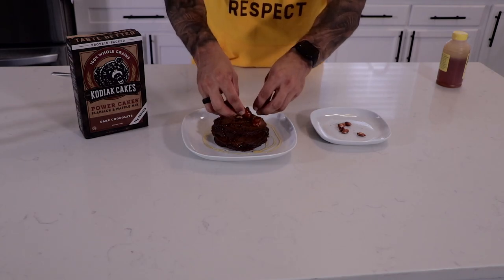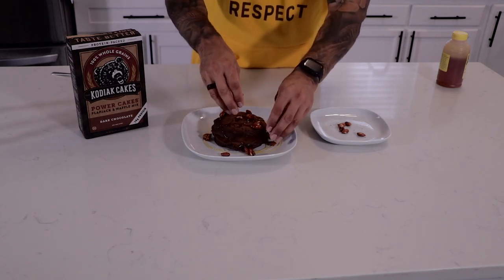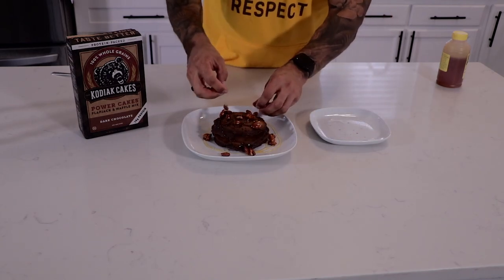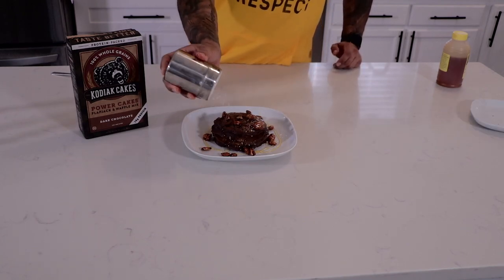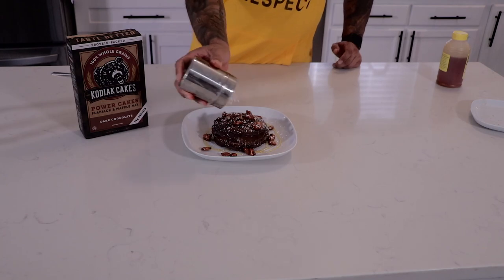These are some honey crusted almonds — you just put those on top for the crunch. A little texture: soft pancakes with a little crunchiness. Finish off with powdered sugar to give it that nice little golden touch.